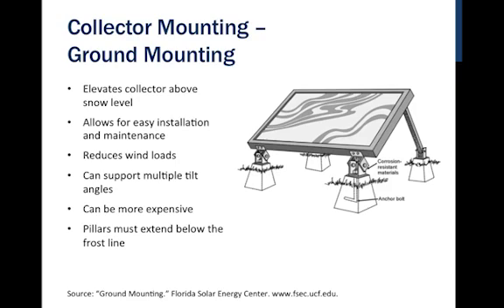On the ground, we also have reduced wind loads and can use multiple different tilt angles. Ground mounting can sometimes be more expensive depending on roof and ground structure conditions. This method shows pillars — some are base-shaped, others are large tubes. Like any foundation, we extend below the frost line to minimize heaving. In some cases, ground-ballasted methods have been used, where a large anchor holds the collectors in place, and some of these have been quite successful.